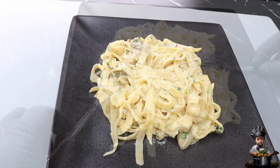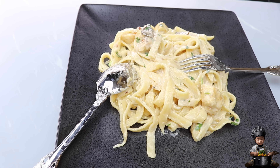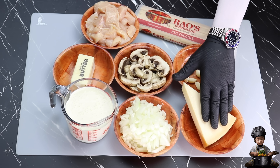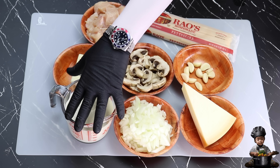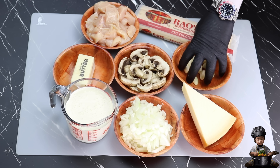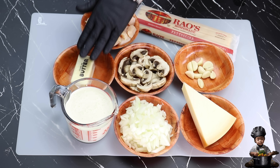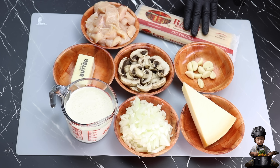Our journey begins with the ingredients we're working with today. For this creamy, dreamy Alfredo, we'll be using 8 ounces of freshly grated Parmesan cheese, a cup of chopped white onions, 3 quarters cup of heavy cream, about 10 garlic cloves, a cup of fresh mushrooms, 4 ounces of butter, a large chicken breast, and of course, 1 pound of fettuccine pasta noodles.